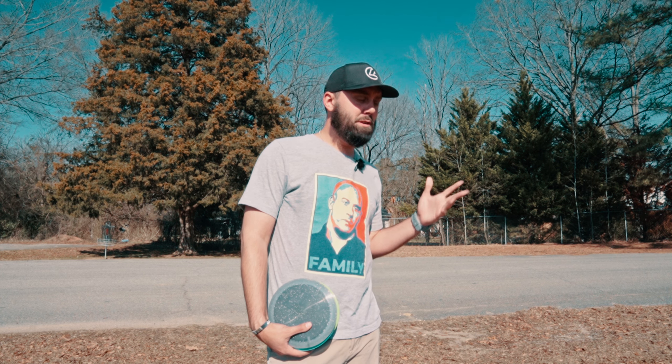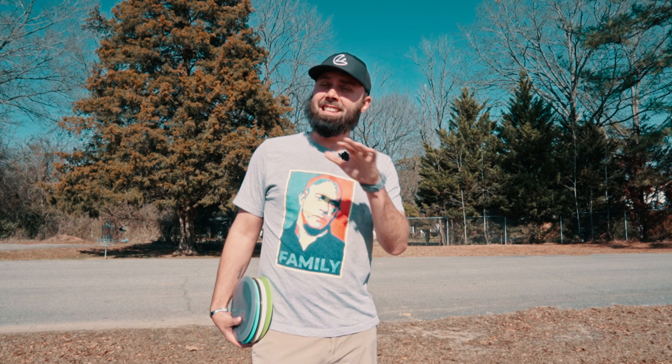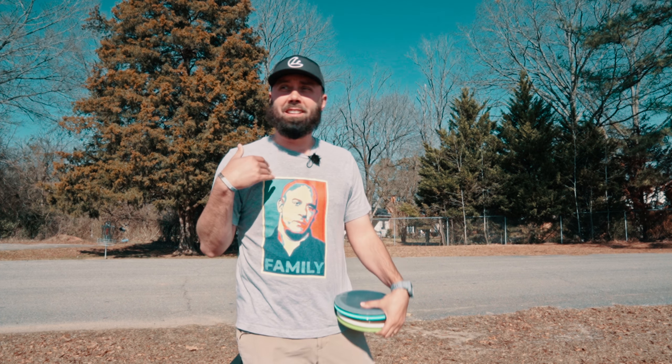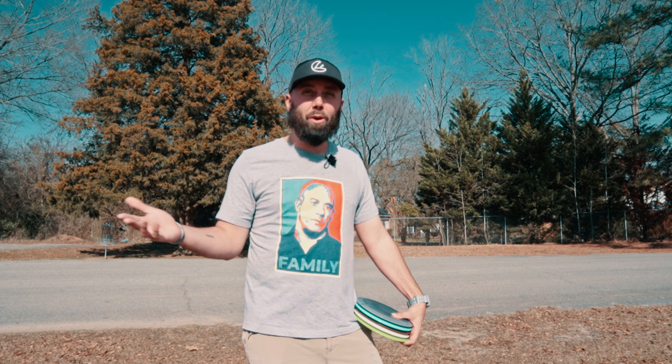I know it's a pretty common take for people in the disc golf community to hate Joel Freeman, but one thing I really respect about him is that every disc in his bag he throws both forehand and backhand. If he cannot throw it both ways, he does not put it in the bag. For me personally, I don't throw crazy far with a backhand, but my forehand has developed a lot over time.